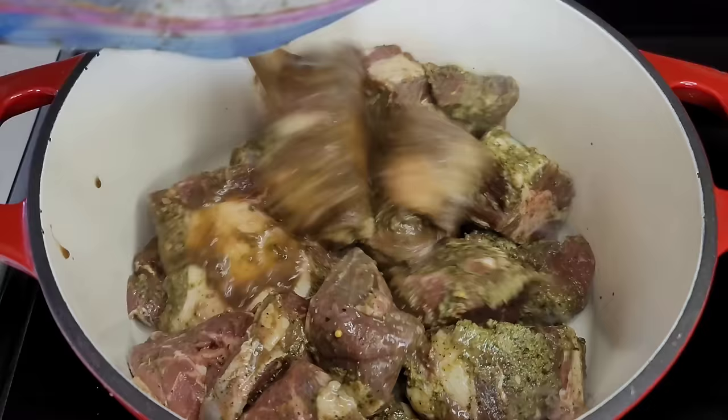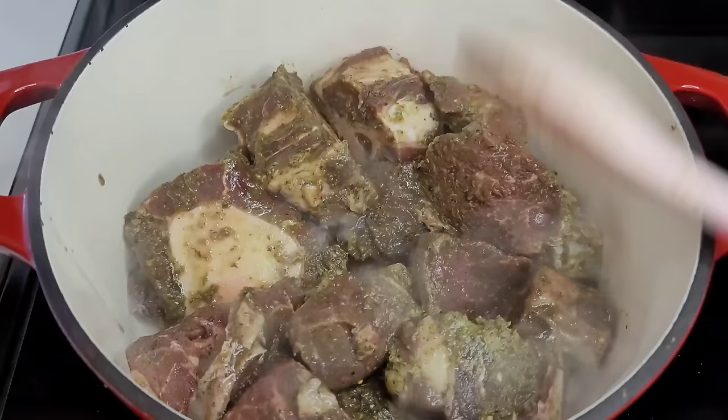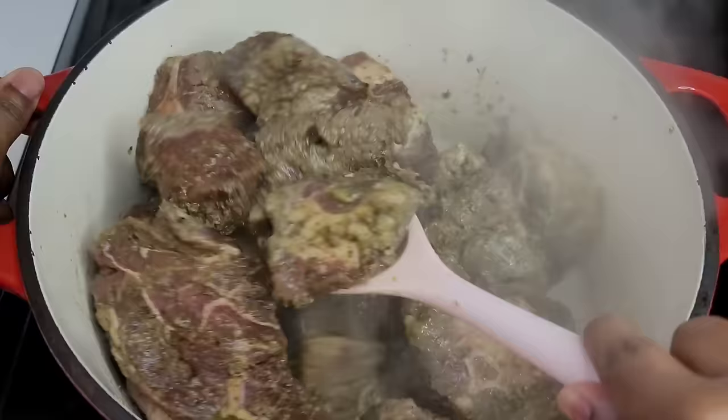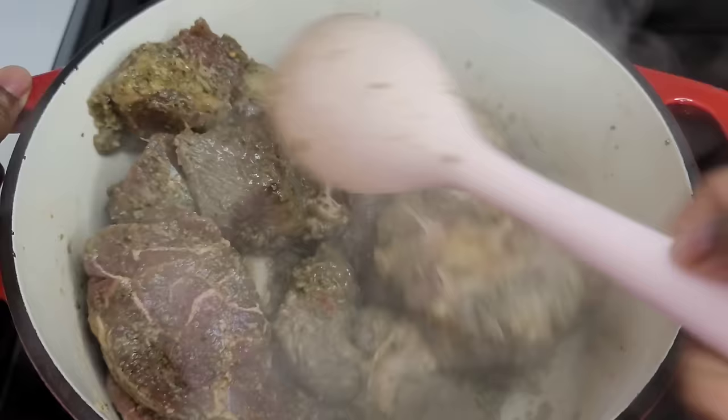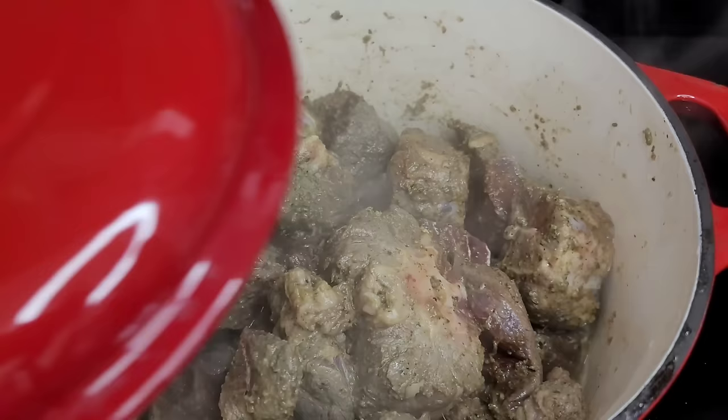In a separate pot, I will now add my beef and we want to brown it a little. We'll let the beef cook until it releases its juices, then I'll show you the next step. We'll go ahead and sit the lid on so that the beef can release the juices faster — once it's covered it will release the juices faster and then we can move to the next step.